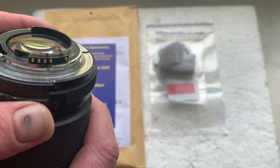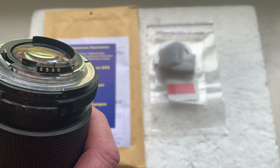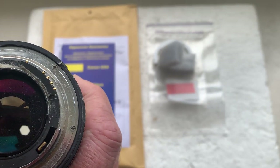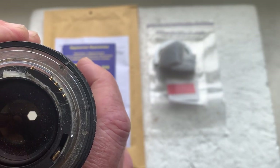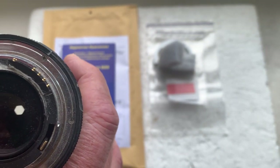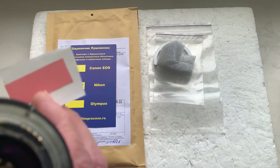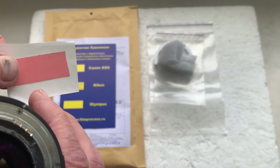My advice is to first install the chip on your lens as I install the chip on my testing lens, with the help of double-sided adhesive tape. Look — a little piece of double-sided adhesive tape together with the chip.